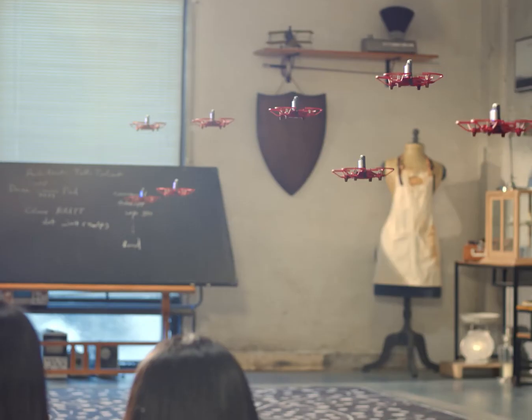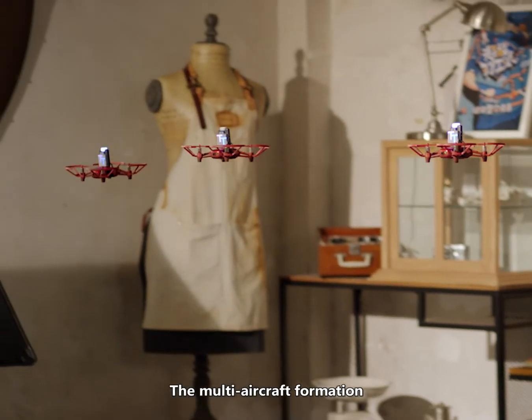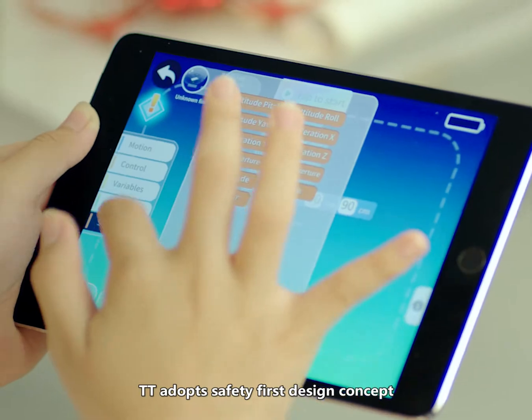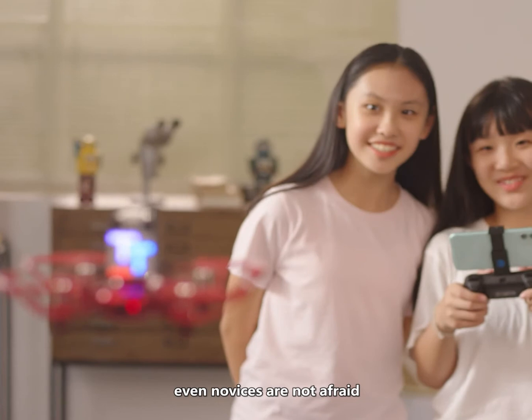It is the perfect combination of science, technology, and art. The multi-aircraft formation is so easy. TT adopts a safety-first design concept, making flying safer — even novices are not afraid.